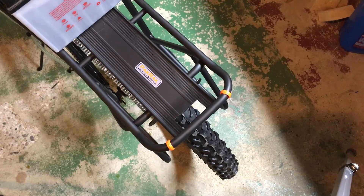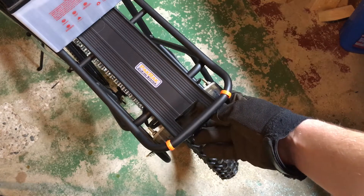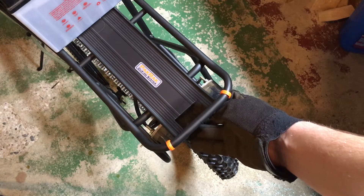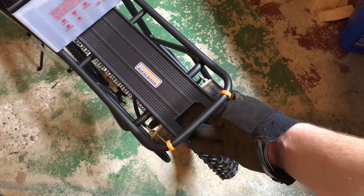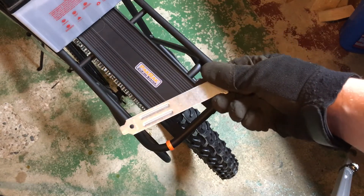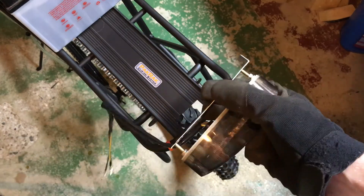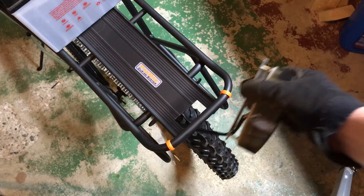So here we have our bike rack that we installed in the last video and this is the taillight. There is a place to mount it — I think it's usually used for a license plate maybe. But you can see that the place where you mount it isn't wide enough. So we're going to use this little computer PCI slot block off plate, cut that and drill in some holes, and then we'll be able to bolt the taillight to that and then bolt the adapter plate to the existing mounts.